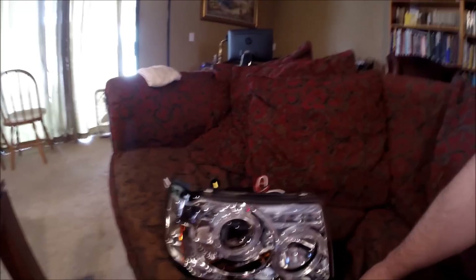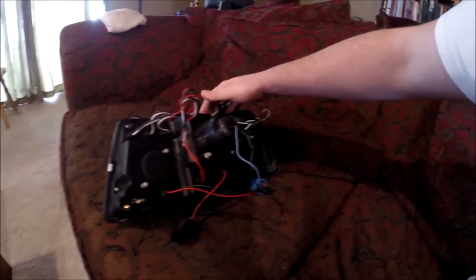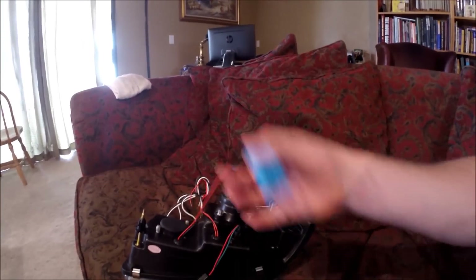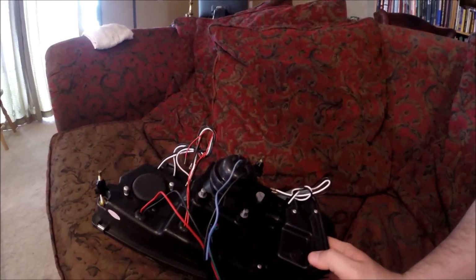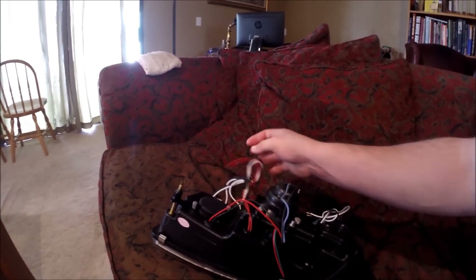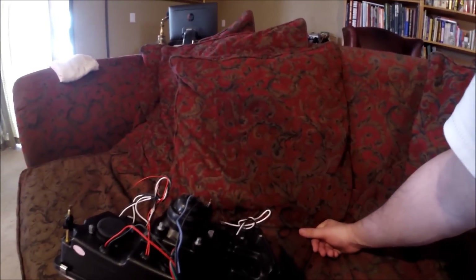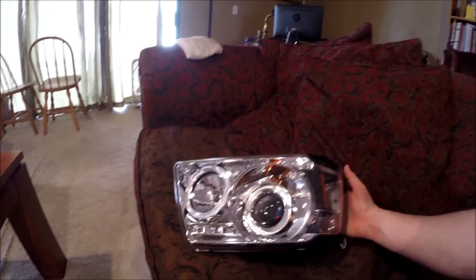It does change the look of the headlight a little bit. You have the halo rings — one smaller and one bigger. And as you can see, this is all one piece instead of the two-piece housing. I'm definitely extremely excited to get these on the truck.